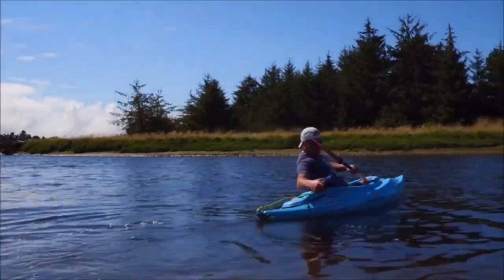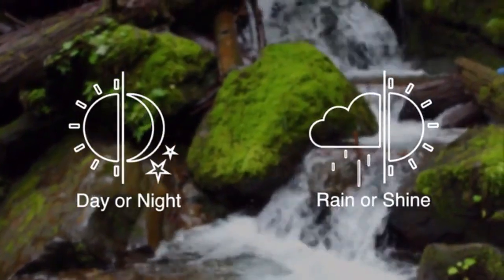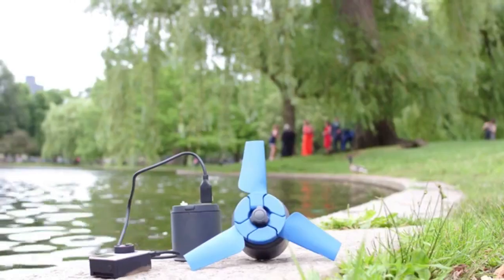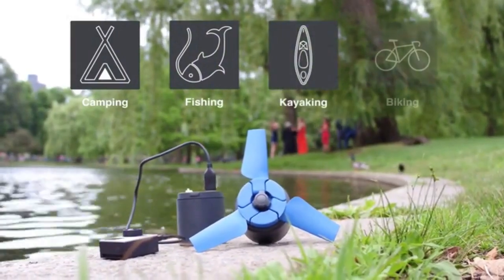eStream works well even in weak current or behind a kayak. And regardless of the weather or time of day, it fits perfectly into any size backpack. It's ideal for use while you enjoy camping, fishing, kayaking, biking, or any other outdoor activities.